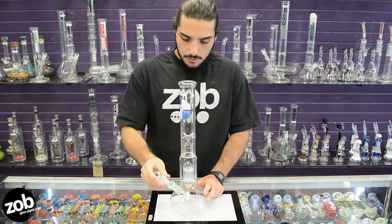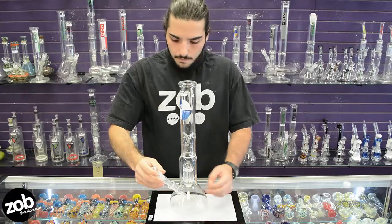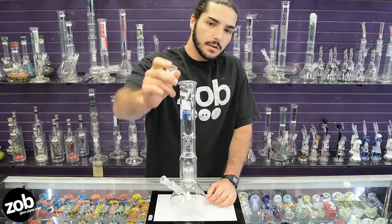The down stem is your standard soft down stem. It's got three slits on each side, for a total of six slits. And this is your standard 18mm ground glass joint — very thick and durable.